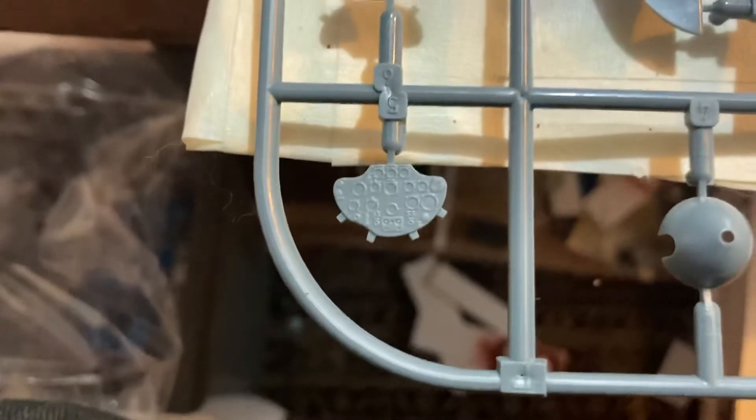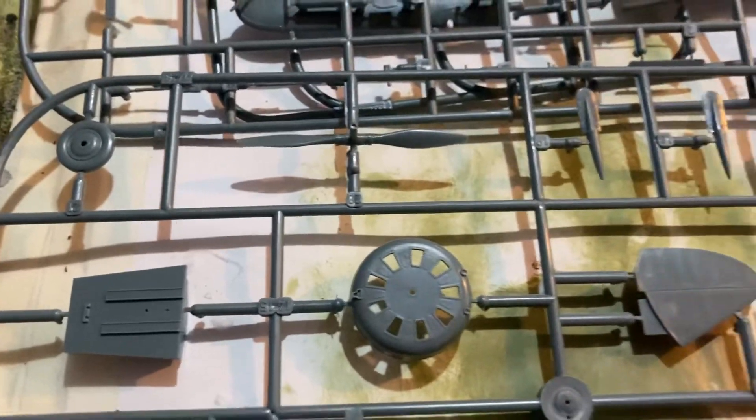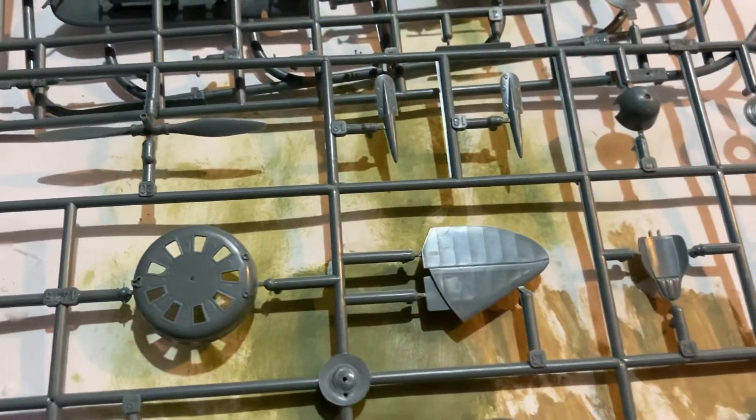That's where you put your decals on. Not bad for 25 bucks. You also get a tiny little windscreen — looks like it's broken off the sprue, but it's fine.